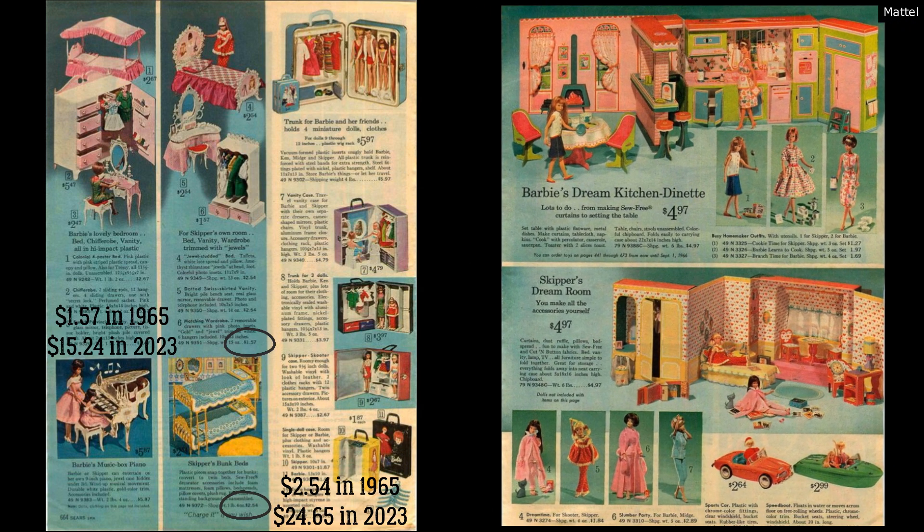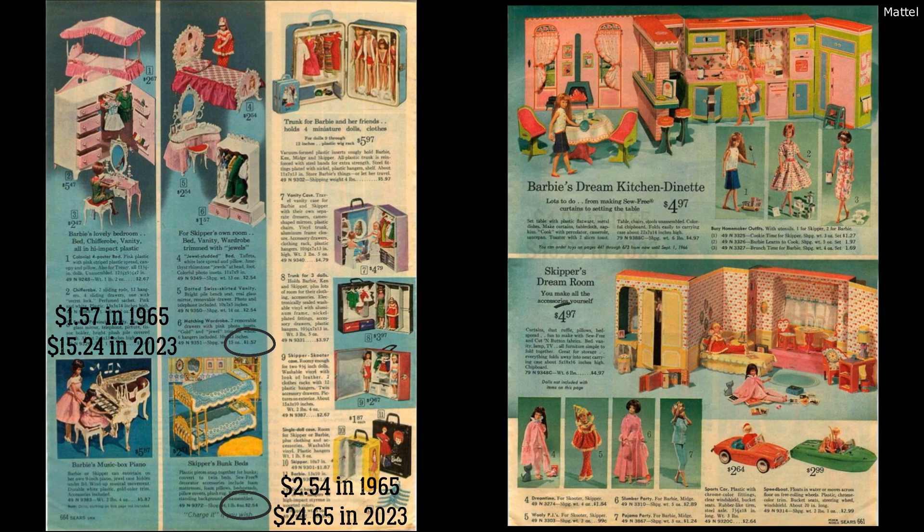Many of these little items like her dream house and bed come with sew-free decorating things — I'm guessing some type of cheap fabric, like curtains. So it also seems like there's a crafting aspect to it. The Barbie and Skipper furniture has a similar look to it — it matches, it's both pink-themed, and it's all going to look good in the dream house.